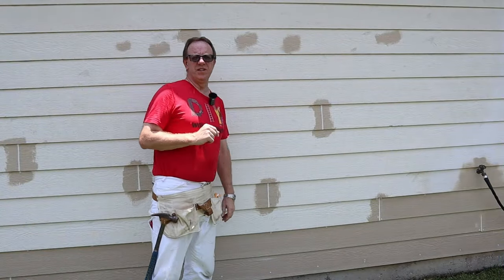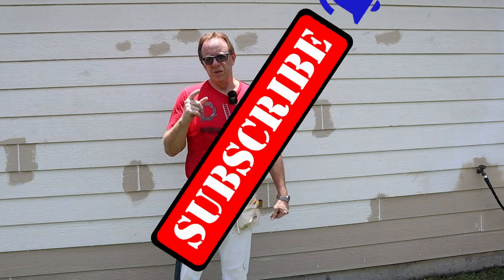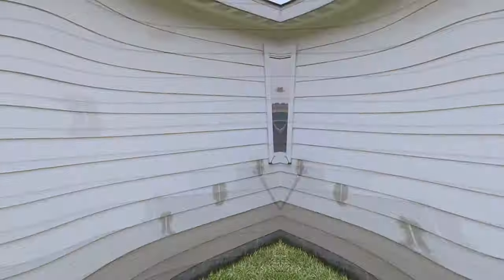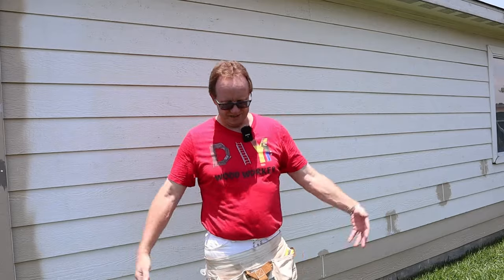At the end of this video I'll go over the things I've done differently, the mistakes I made and how to avoid them. That way when you do this, you won't make my mistakes and your project will look even better than mine. I'll also have affiliate links to the tools down below, and a link to my Etsy store where you can get DIY merchandise like the shirt I'm wearing, which also helps support the channel.